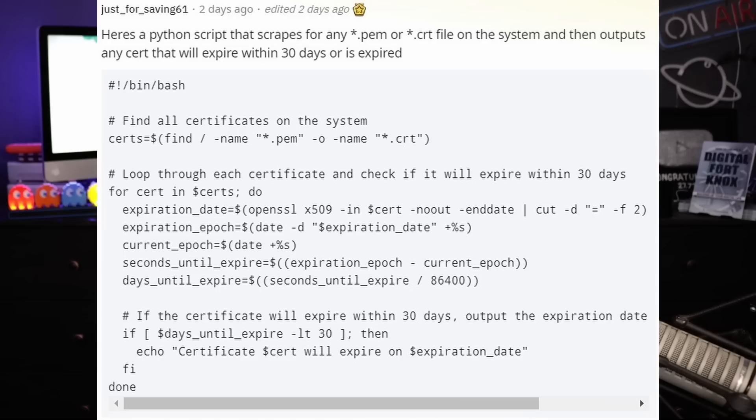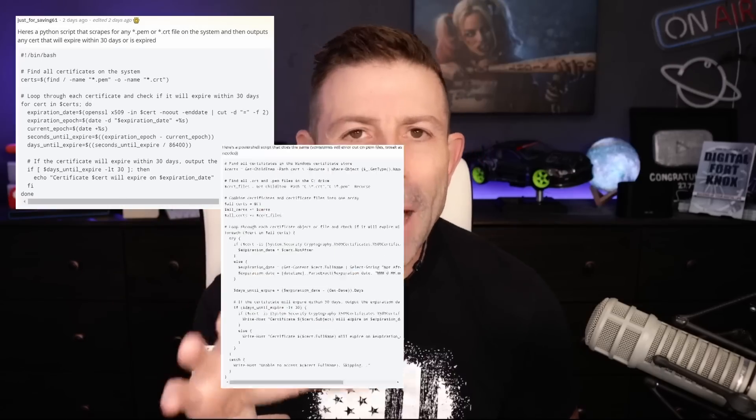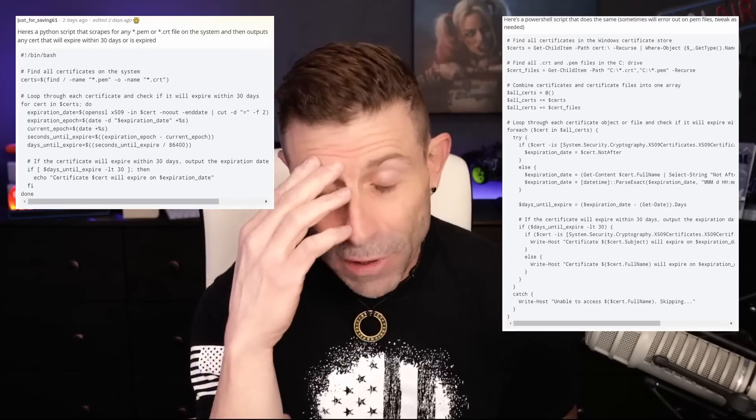That same Reddit user actually posted two scripts: one specifically for Bash and another as a PowerShell script. He said this is all you need to find out if any certificate is expiring in the next 30 days — just use it. I thought that was amazing. Some programmers just answer your question really quickly.